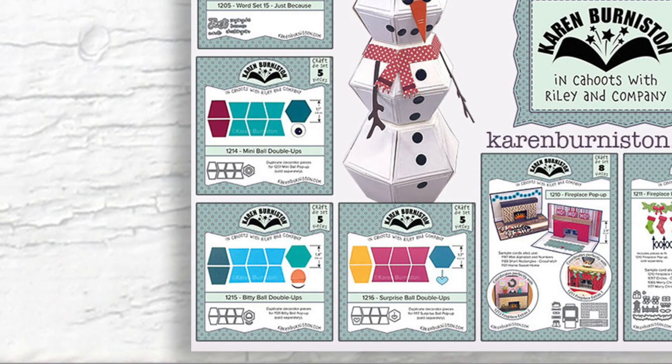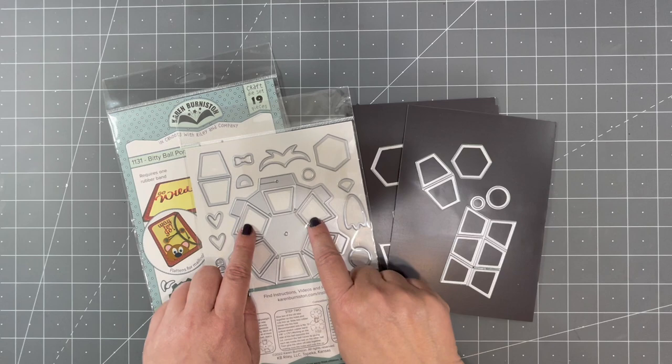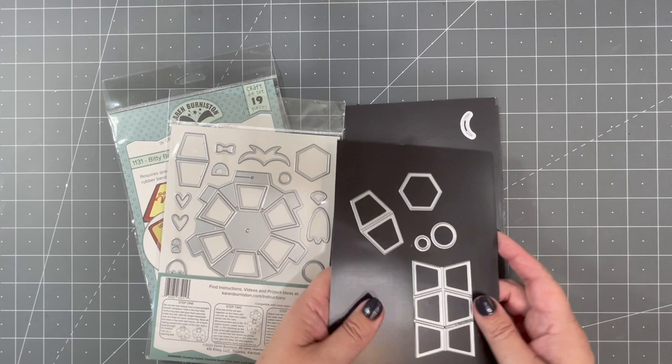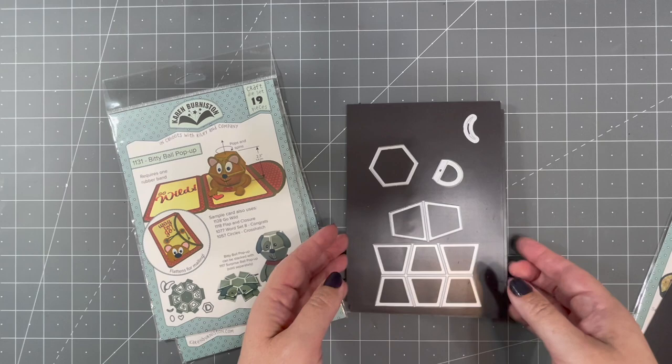This leads us to the final three dies in this collection: the Double Ups to fit the three ball sizes. Double Ups give you a second set of the most-used pieces in each ball die so you can decorate faster. In the base dies you get six individual trapezoids — now you get a second set all on one die — plus the inside trapezoids, another hexagon, and two additional pieces. In the Mini Ball you get a second set of eyeballs.